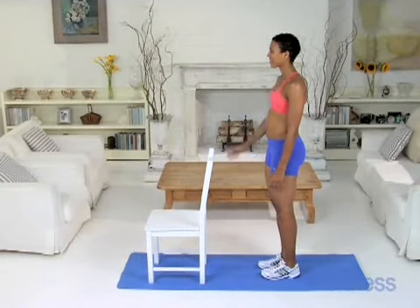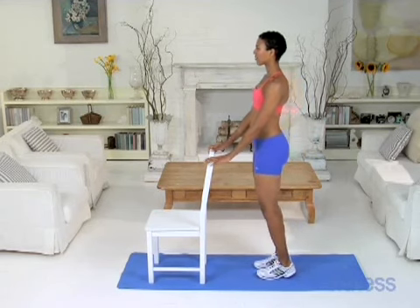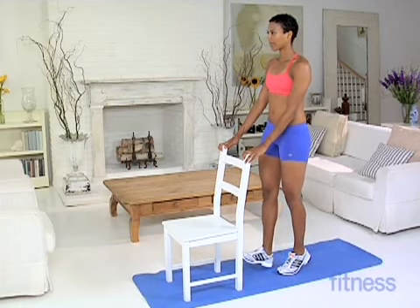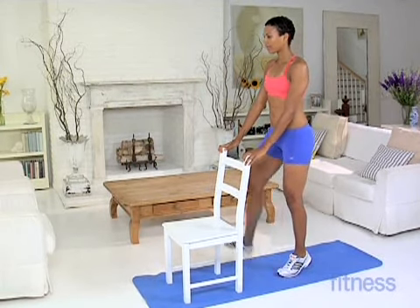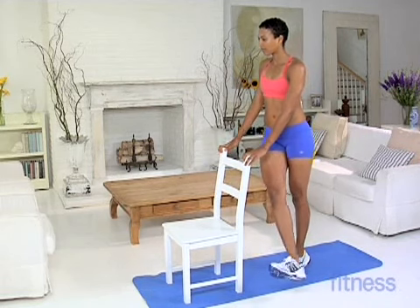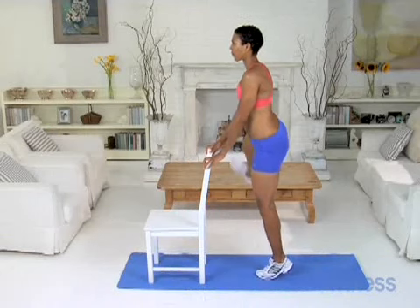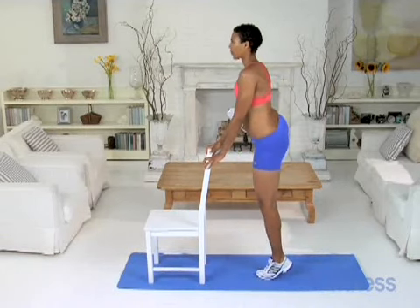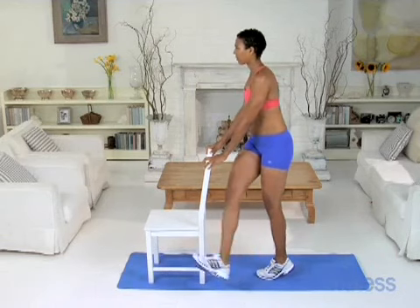After a short breather, do the third and final set. Remember to pull your abs in as you lift your right leg across your body. Keep your foot flexed and your toes turned out when you swing your right leg out to the right side. Again, use momentum to swing your leg back and forth, and be sure to keep both hips facing forward.